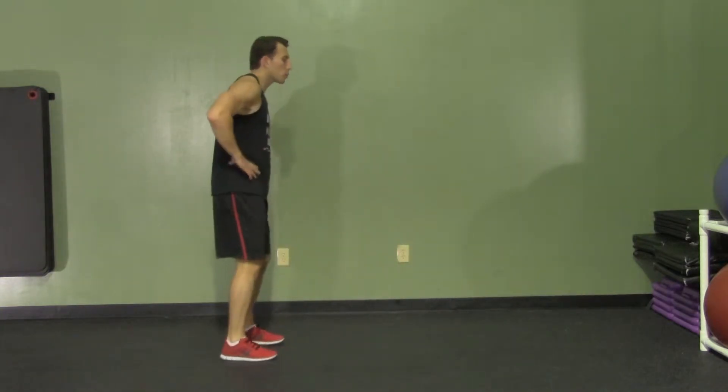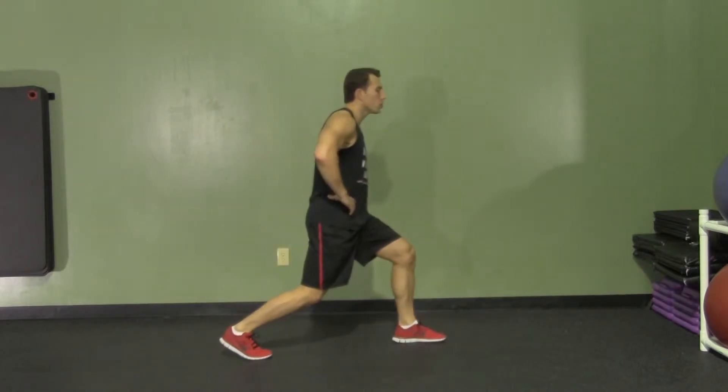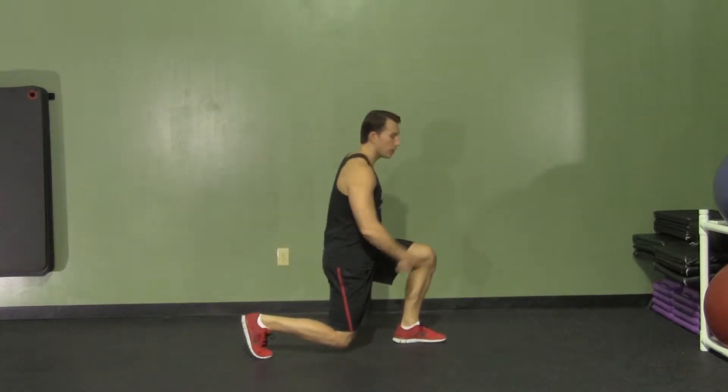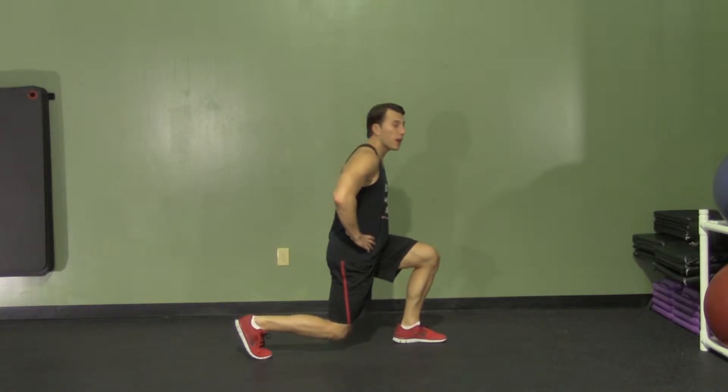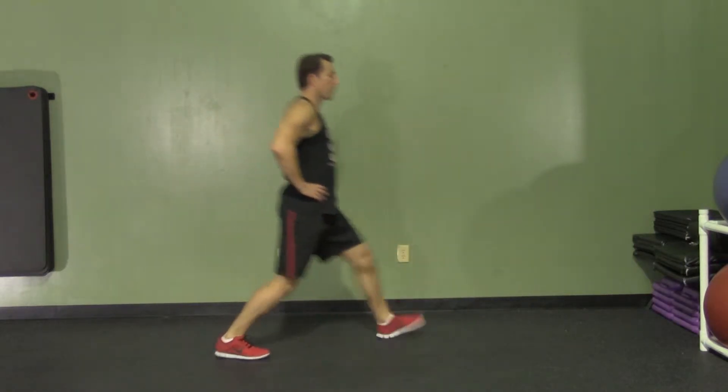You're going to start with your feet shoulder width apart. You're going to step out, knee up, step out into a lunge. Drop straight down with our knees at a 90 degree angle, and as we come back up, our leg that was stepping out is going to perform a butt kick.